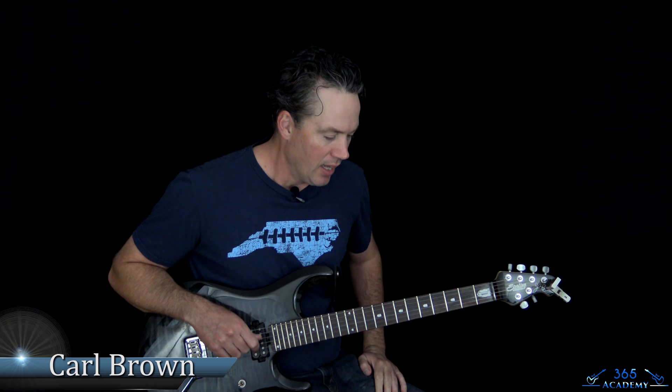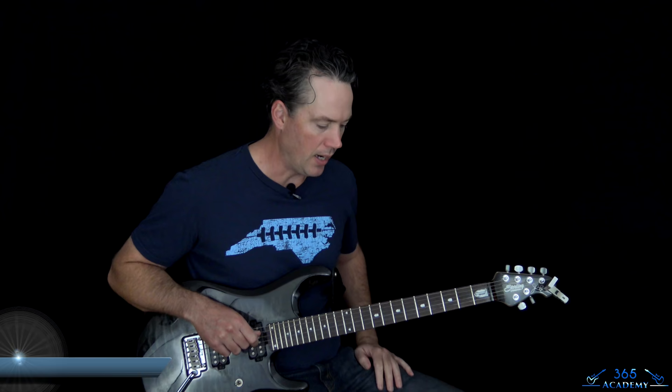Hey guys, it's Carl Brown for GuitarLessons365.com. Got a classic from Mötley Crüe today — Smokin' in the Boys Room. Their cover of Smokin' in the Boys Room is really fun to play and pretty easy except for the solos. It's got some slide and kind of normal finger-style guitar at the same time, which I'm going to attempt even though I'm not much of a slide player.